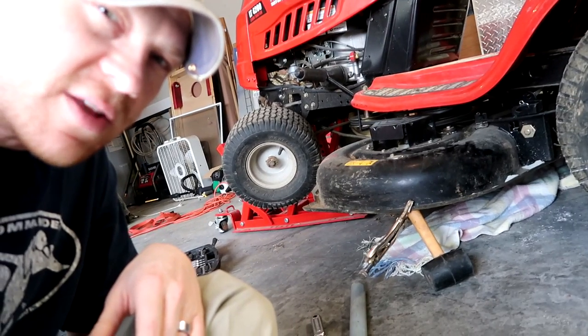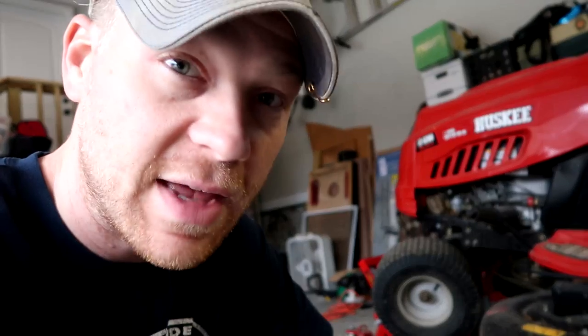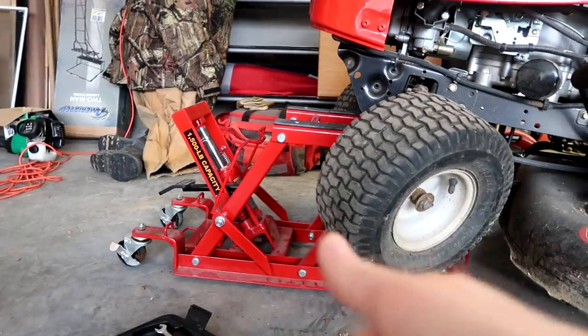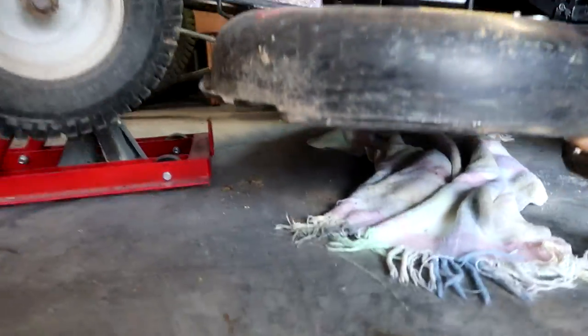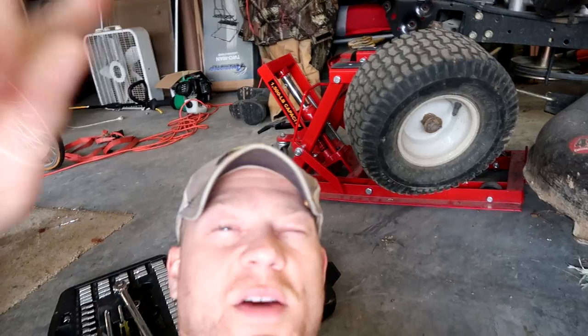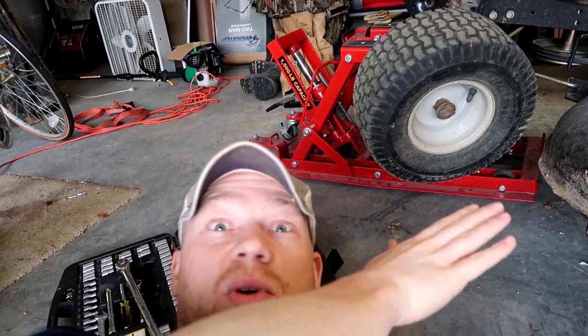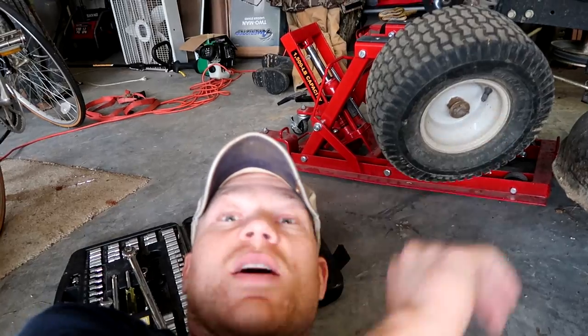Some instruction manuals will tell you to actually remove the entire deck off of the mower — that's too much work, takes too much time. You can see here I have this mower jacked up on a motorcycle jack, but it works out pretty well. Got enough room where I can get my hands under here and get at the blades. If you don't have a motorcycle jack, you can always just stack up some boards or rocks or whatever you can find and drive the mower up on top of it to raise the deck up off the ground.